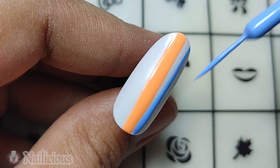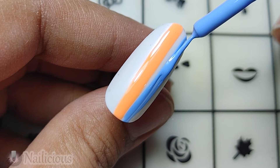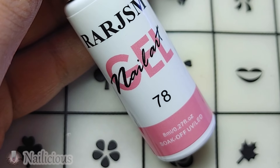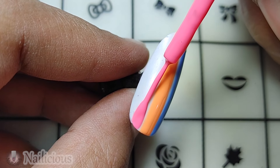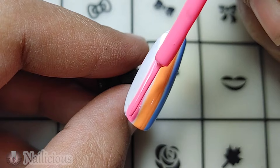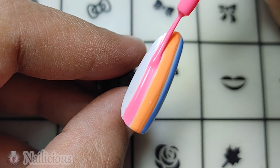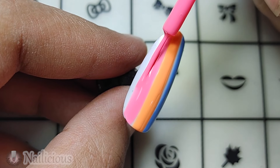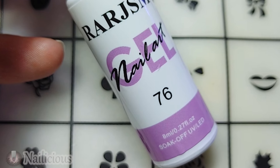Here is the second color, shade code 75. I'm adding the line on the side of the orange color. Here is the next color, code 78, a pinkish shade, adding another line beside the orange. The pigment is amazing — I don't have to double coat them. We are almost done with the pink line.